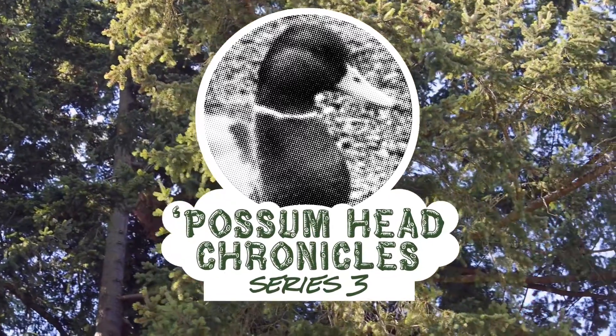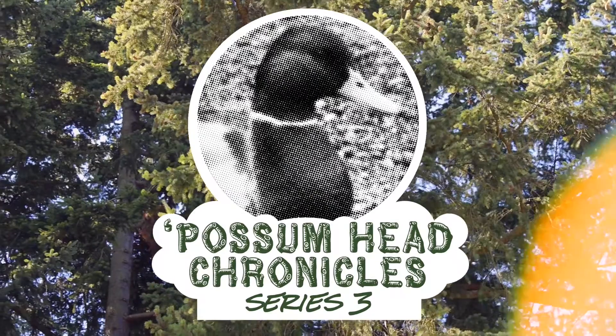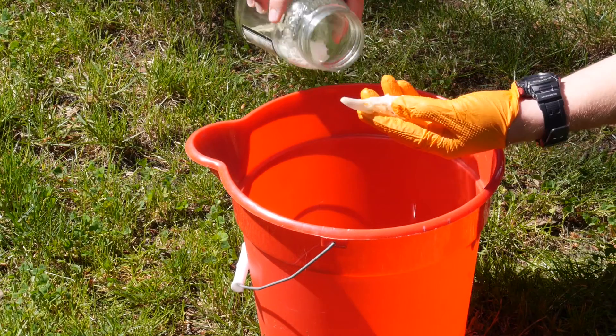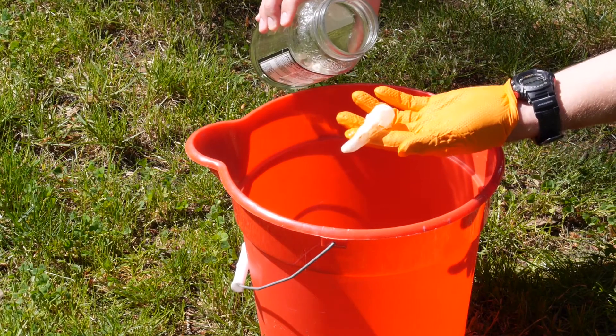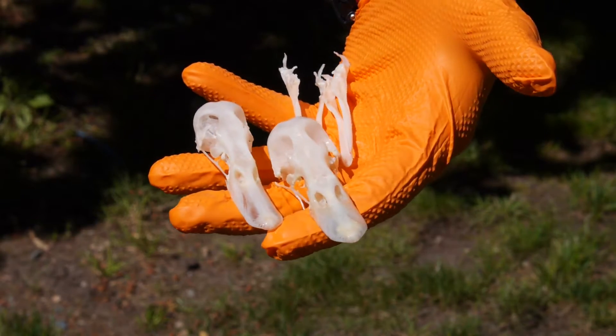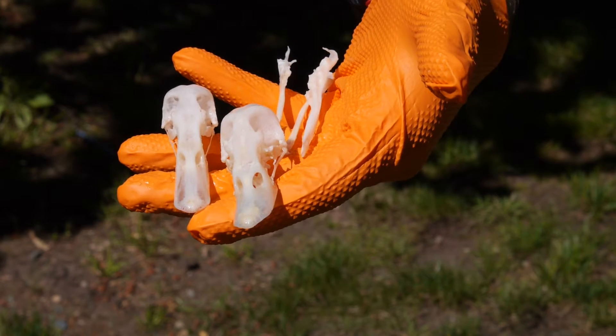Good morning! The Possumhead Chronicles video series says hello. When last we saw our duck skulls, they were going into a hydrogen peroxide bath for brightening — and it worked. Check them out now, they're wider than Eddie Redmayne's thighs at Christmas time! Bleaching is my favorite step.